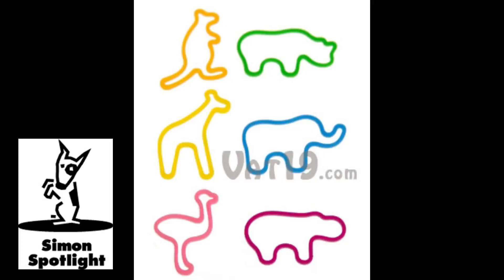You can use them as bookmarks, wear them as bracelets, child-proof your cabinets, put your hair in a ponytail, or wrap some around a glass so kids can get a better grip.